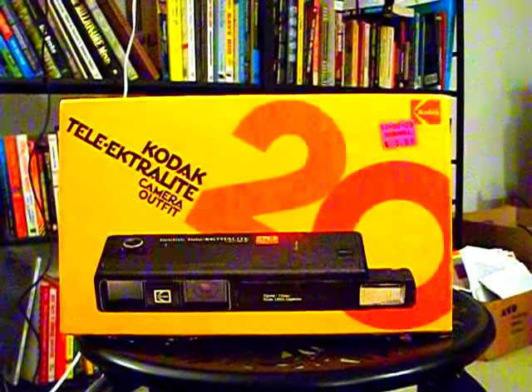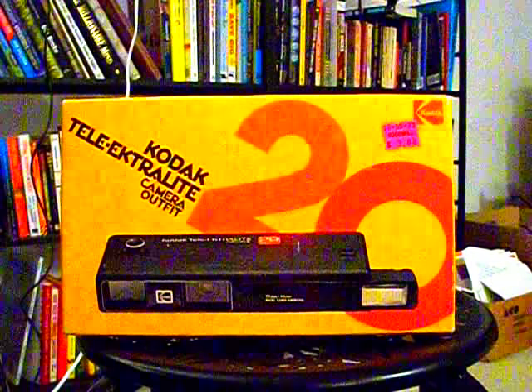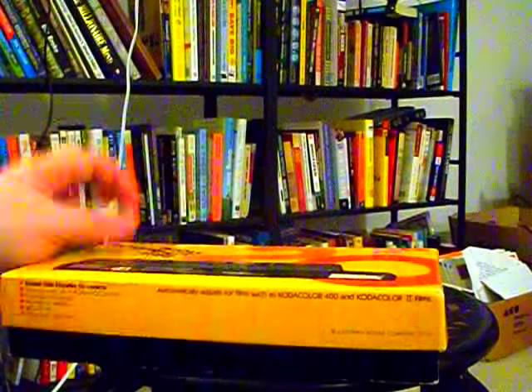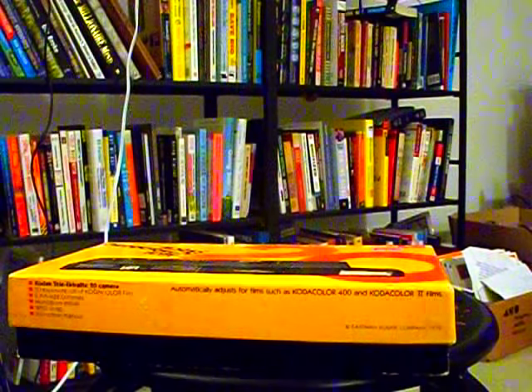Now I have to get off my ass and get near it and actually take it apart and show you guys it. This thing is from what, 1978? — 79. Yeah, it says it right there. So it's about 40 years old. Just a year short of 40 years.